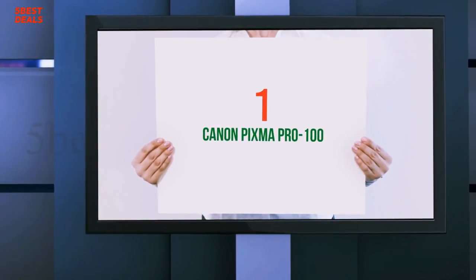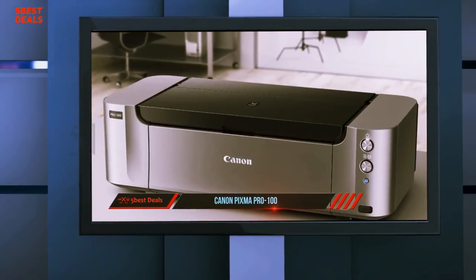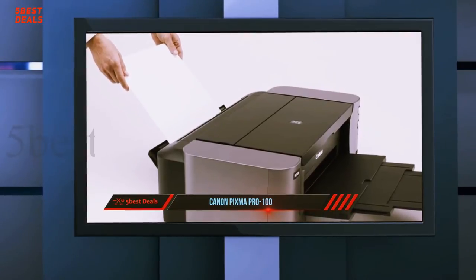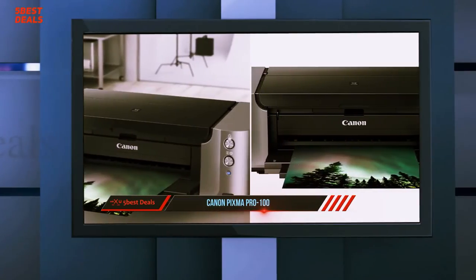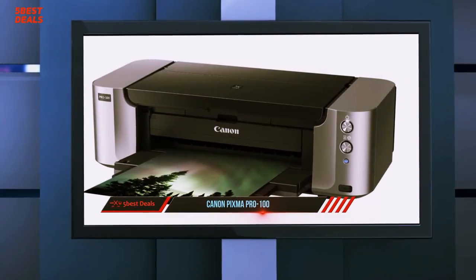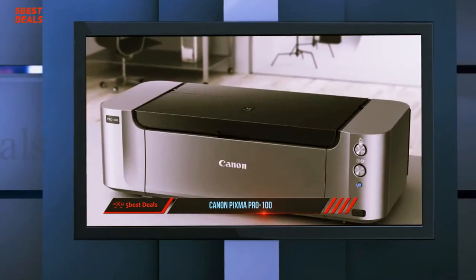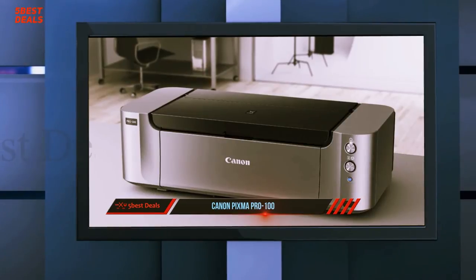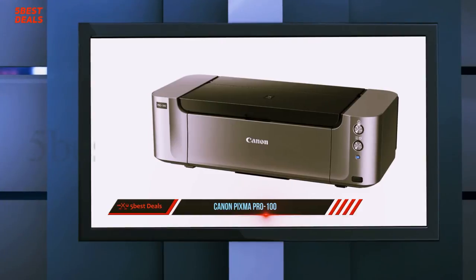And at number 1, the Canon Pixma Pro 100. The Pixma Pro 100 can print photos up to A3 plus, which is 13x19 inches. The maximum print quality is 4800 x 2400 dpi, which equals about 250 ppi on a 13x19 A3 plus print. This printer can print borderless, so there is no white border around the edges. The print size of this printer is a standout quality — many other printers in this price category cannot print this large.